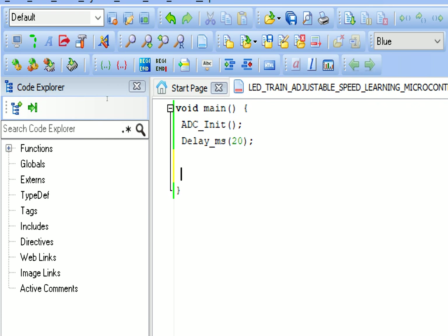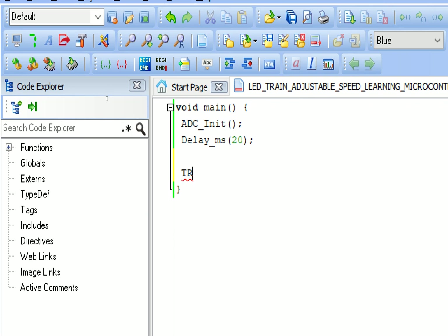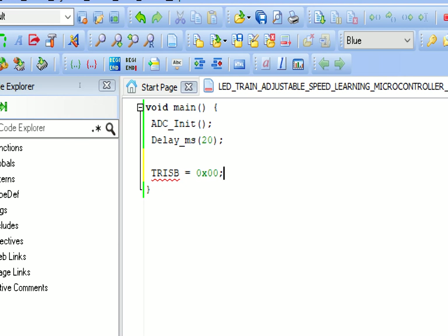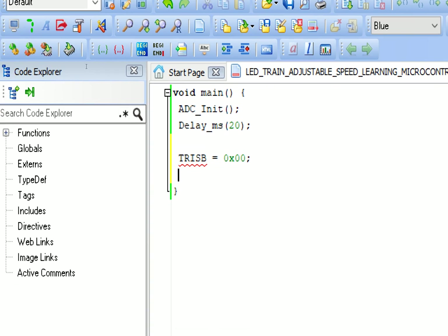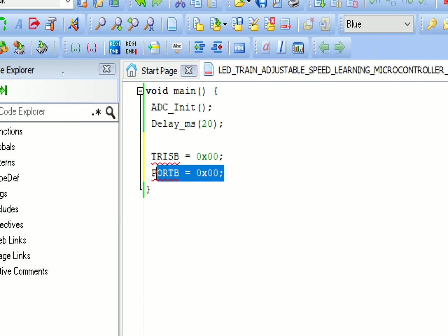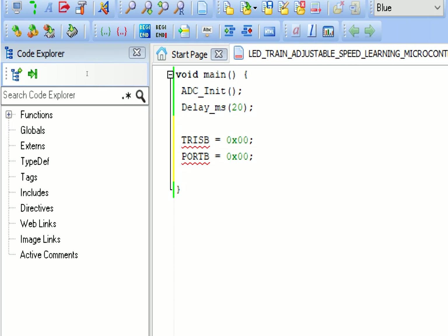Our LEDs are on Port B, so we make the whole Port B output: TRISB = 0x00, meaning all eight pins of Port B are now set as output. Initially all LEDs must be off. Like in Arduino, this is analogous to pinMode (output) and the initial state is zero - all LEDs are off by default.